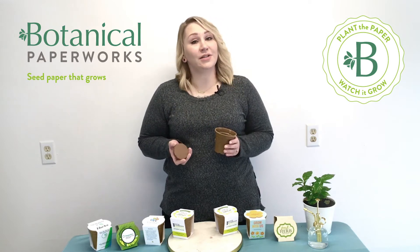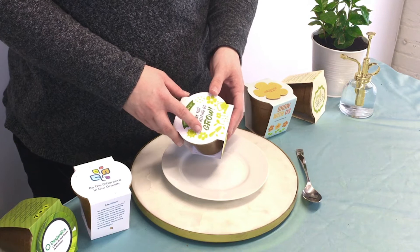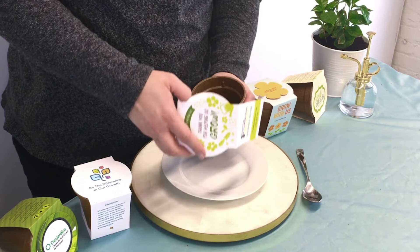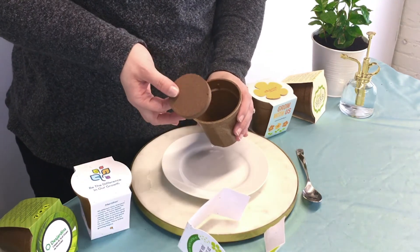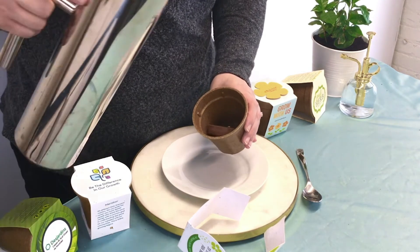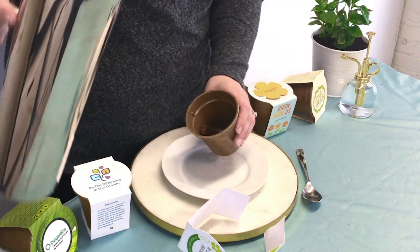Now I'm going to show you a demonstration for how this works. The first thing we're going to do to get started is unwrap the seed paper from the pot. Inside is the soil puck. Now we're going to add a little bit of water at a time and agitate it to help it expand a little bit easier.